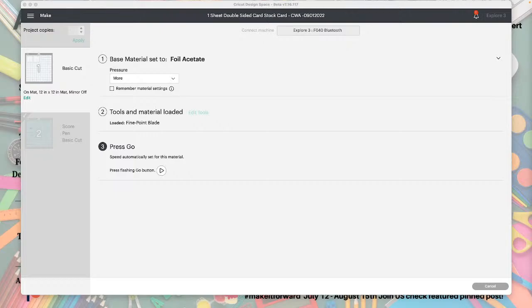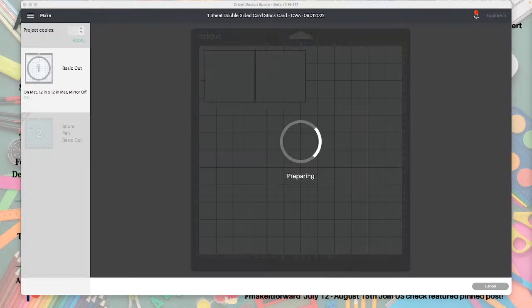Hey Shirley, hey Janet, hey Leslie — you guys made it! I am now cutting the acetate. I didn't put a splash screen on the video yet, I will add that later, but we're cutting those pieces. I love that little thumbs up!